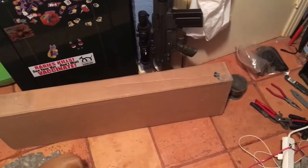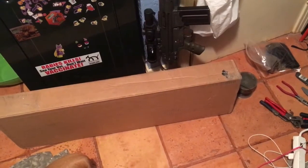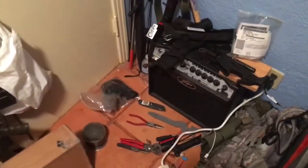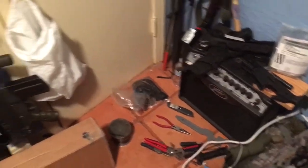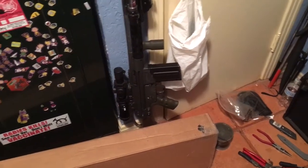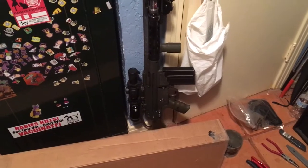Praise the Lord — got a Palmetto State Armory 16-inch mid-length Freedom Nitride rifle kit that I'm going to put together for my first lower. I also got a new PTR 91 — specifically the G3K version, the PTR 91 K3P PDW.